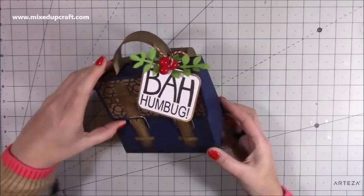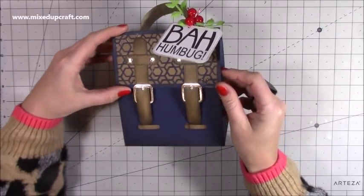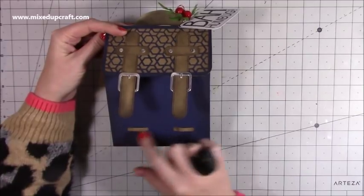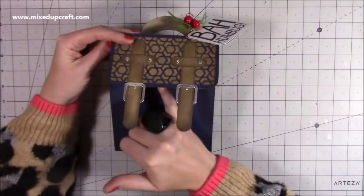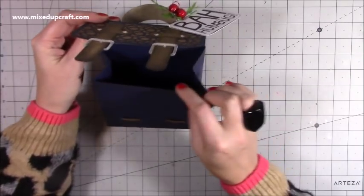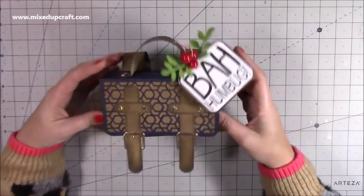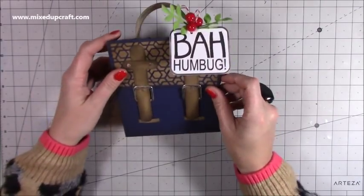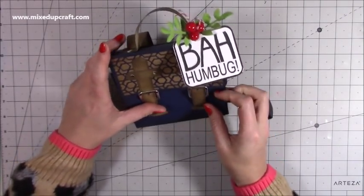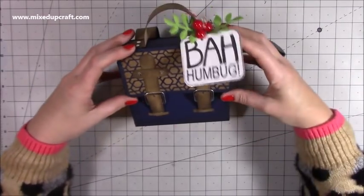I've got the 'Bah Humbug' stamp because I know exactly who I'm giving this to. The lovely thing about this is the closure — these pieces here really do hold it in place. You could also add a magnetic piece if you wanted to. Inside you've got loads and loads of space to put some nice little gifts — perfect for some aftershave, it's a great size for that.